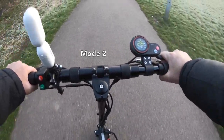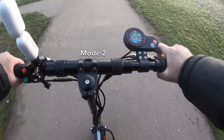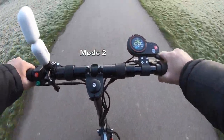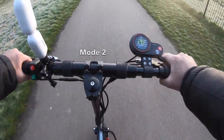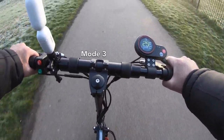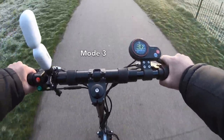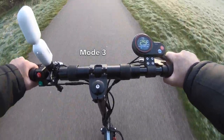Great scooter. Nice big board to stand on, just quality. It's cold but it's a beautiful day and I'm having fun. On mode three you can see we're comfortably sitting at 30 kilometers per hour.